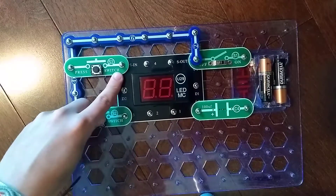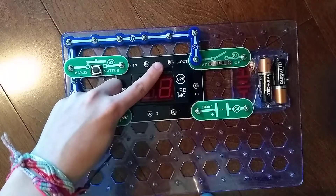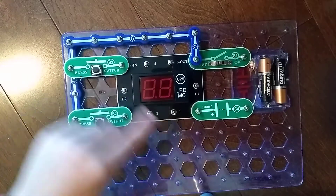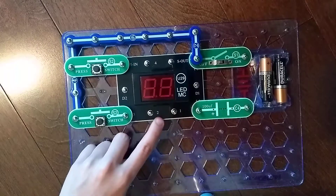S-in takes input from the selector, S8. S-out is an output often connected to an LED. 1 is an output often connected to an LED.